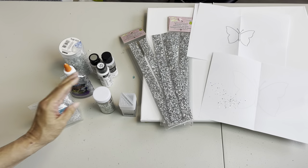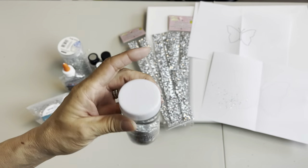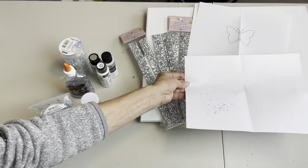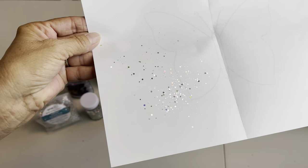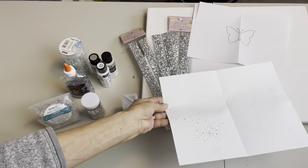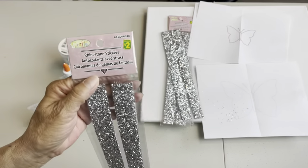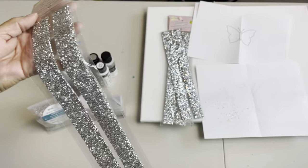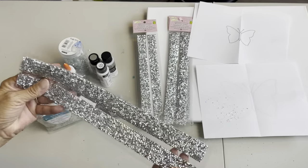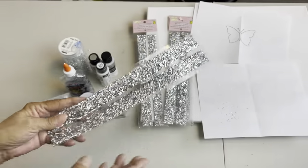It is absolutely gorgeous. I've just put some in one of these spice jars that I get from Dollarama and put a little bit on the back of this white sheet of paper so you can see it. It's absolutely fantastic — it's an iridescent color. I found these at Dollarama for two dollars a piece, and I'm going to be using these today as my frame.